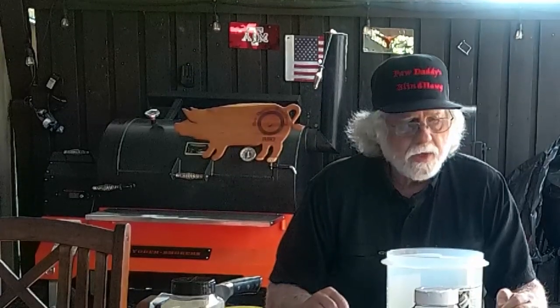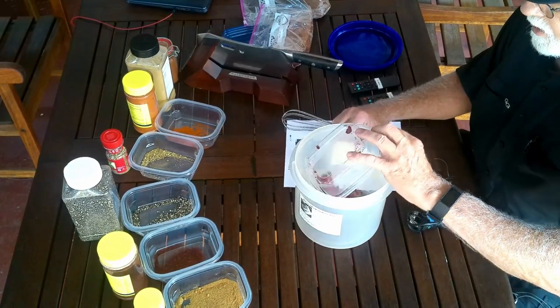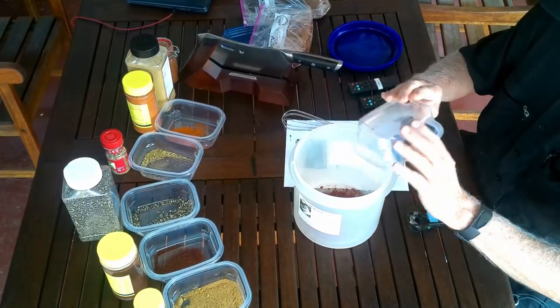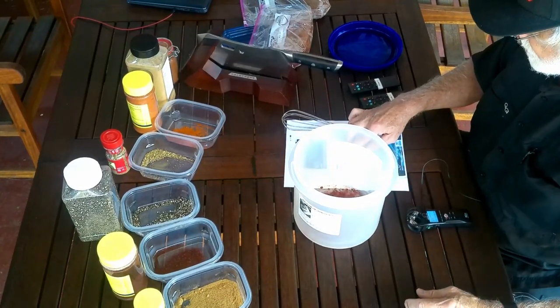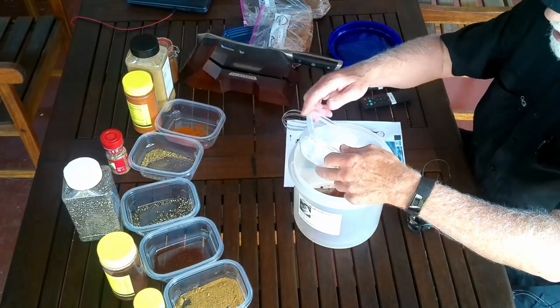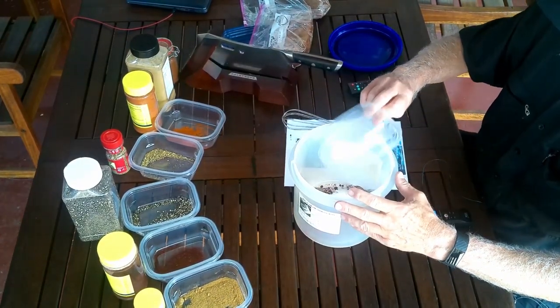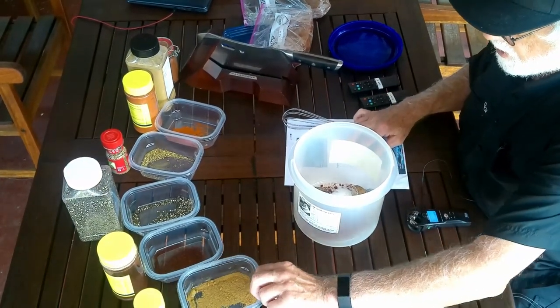Okay guys, let's get started on this next rub — it's a little bit different, a little spicier. The first thing it calls for is one quarter cup of paprika, in we go. Then one tablespoon of sugar and one tablespoon of brown sugar — I've got them both in the same container and they'll go in at the same time. That's followed by four teaspoons of cumin.